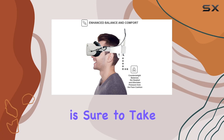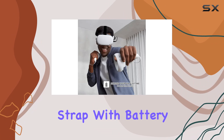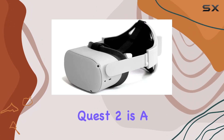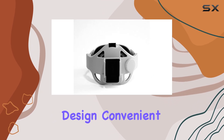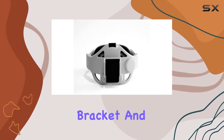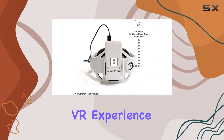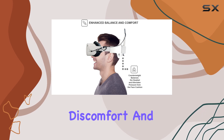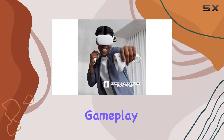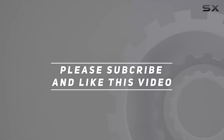Whether you're a seasoned VR veteran or a newcomer to the world of virtual reality, this head strap is sure to take your gaming experience to the next level. Overall, the Immersion Head Strap with Battery Holder for Oculus Quest 2 is a must-have accessory for any VR enthusiast. With its comfortable design, convenient power bank clamp bracket, and stylish aesthetic, it's a game changer. Say goodbye to low battery warnings and discomfort, and say hello to endless hours of immersive gameplay. Check out the video description for the updated price, and thank you for watching.